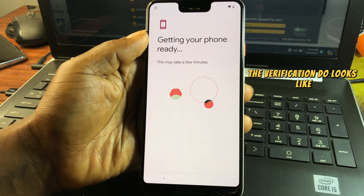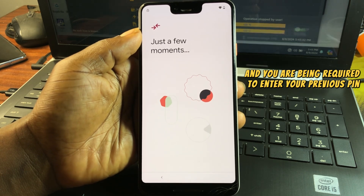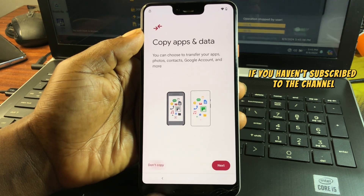This is what the verification looks like when you factory reset the device for the first time and you are required to enter your previous PIN or Google account.